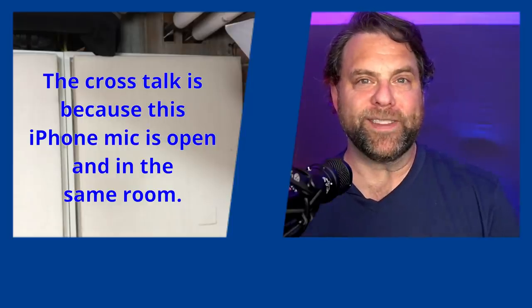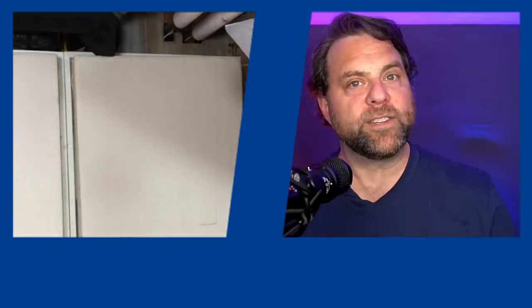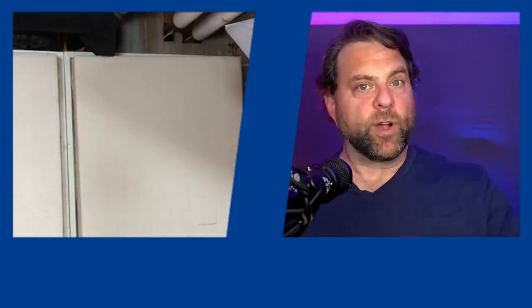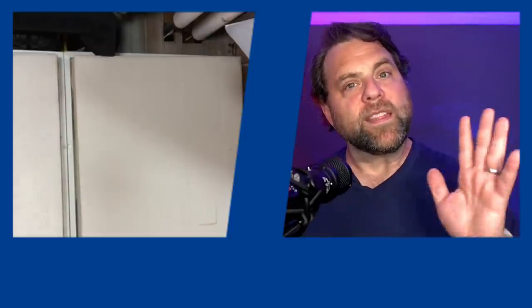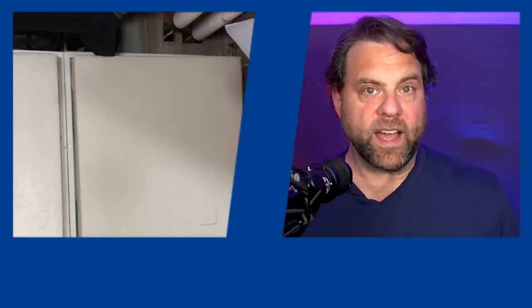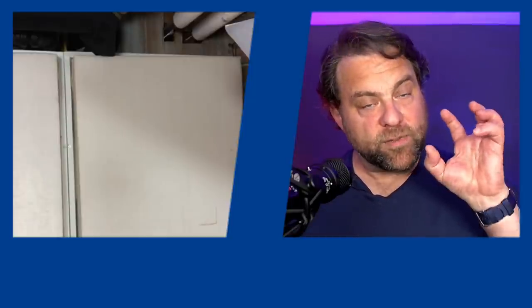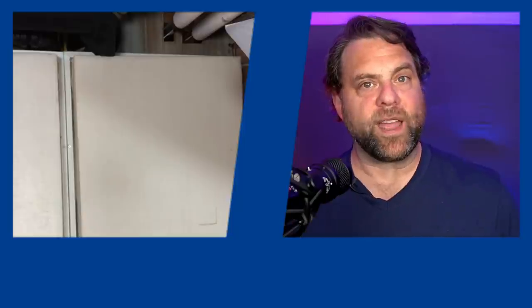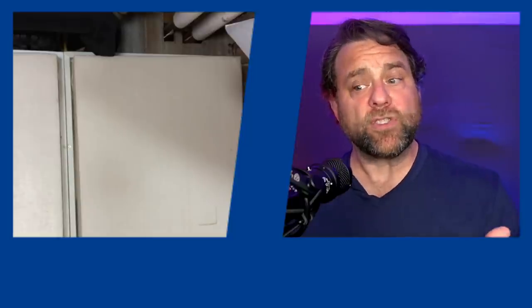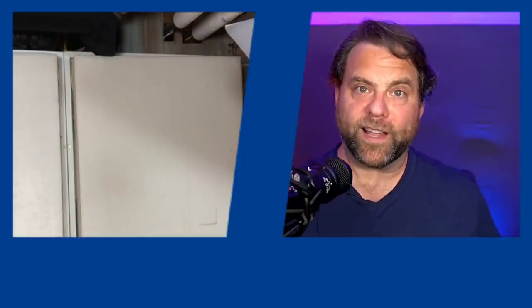Here's a look at the files downloaded directly from Riverside — you can see a really nice uncompressed version with clear audio. I can pull my own camera and the guest's own camera and weave them together for whatever interview format I want. Now let's switch back and see what the iOS guest quality looks like.